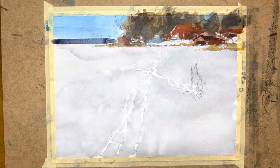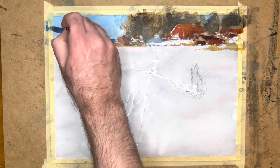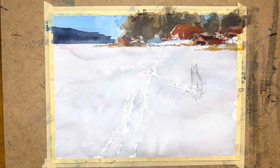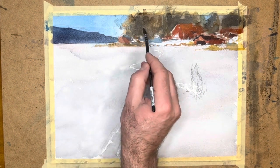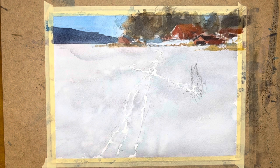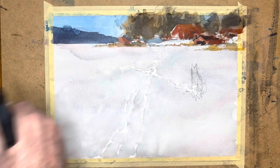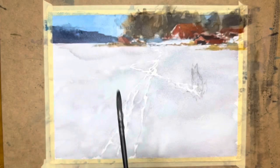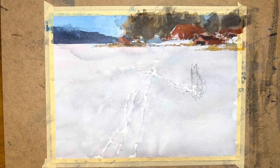Now we have this other shoreline further back in the background. It's quite dark in the reference photo, but I'll make it slightly more bluish and lighter in value so it's perceived as being fairly far into the background. I'm also introducing some clean water, both with the brush and spray, just to break up that sharp horizon line and the sharp edge of the forest in the background. Always trying to vary the painting with lost and found edges, hard edges, soft edges.